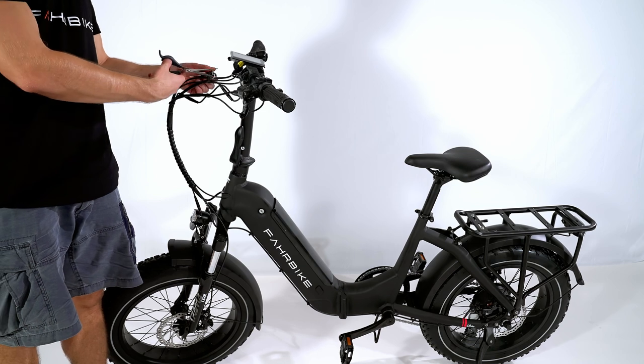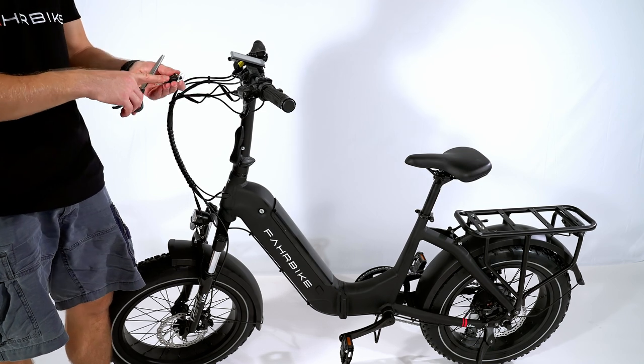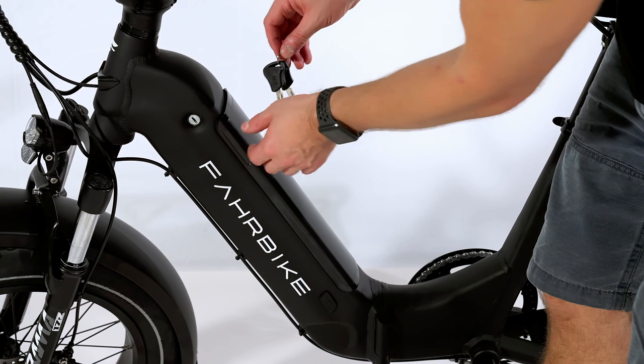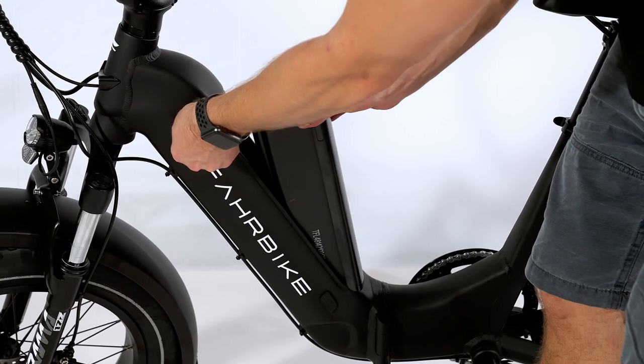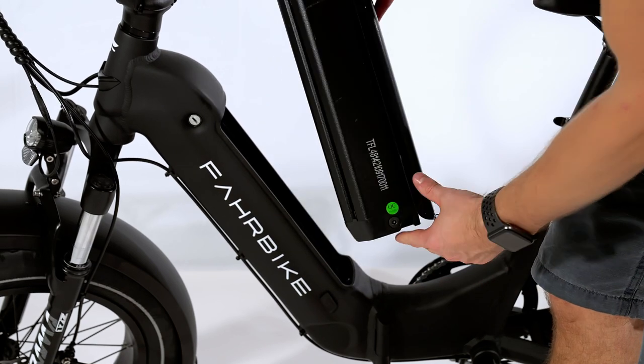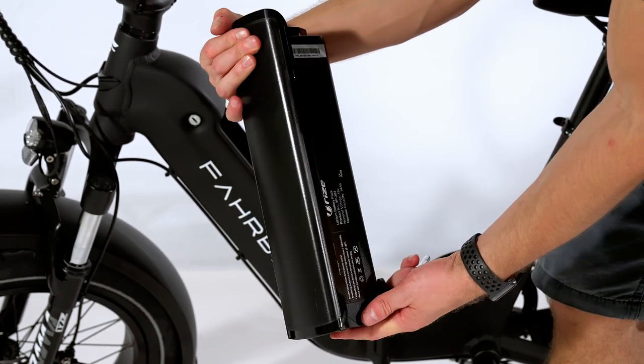To remove the battery, the battery keys are attached to the handlebar. To pop out the battery, turn the key clockwise and then remove it by pulling outwards from the top. You can also see the charge level from the indicator on the battery itself.